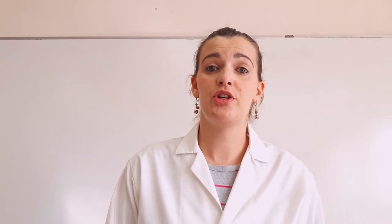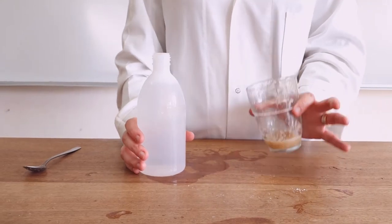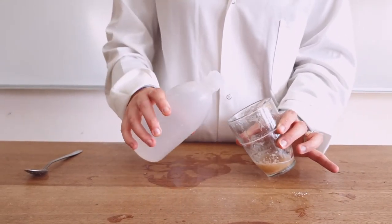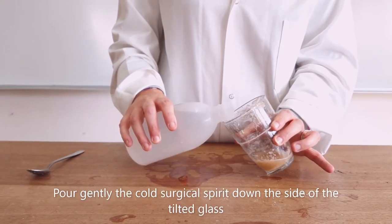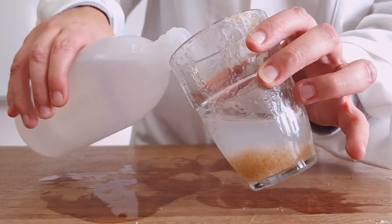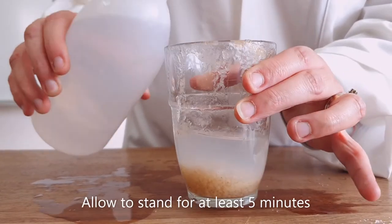The last step is the extraction of the DNA. You need your surgical spirit, so remove it from the freezer — make sure it has been there for an hour or more; the longer the better. Take the cup with the banana extract from the previous step, and start to pour the ice-cold surgical spirit down the side of the glass very gently. Let it stand.